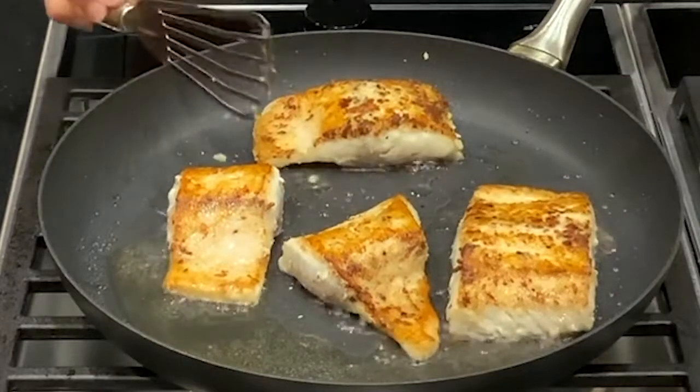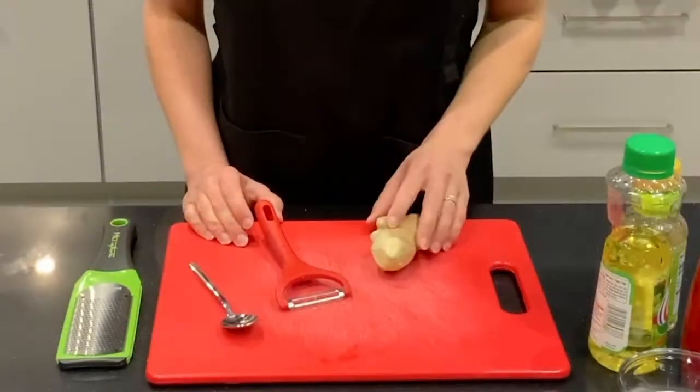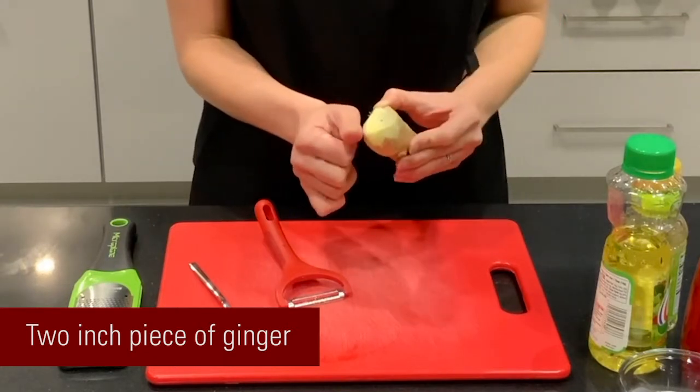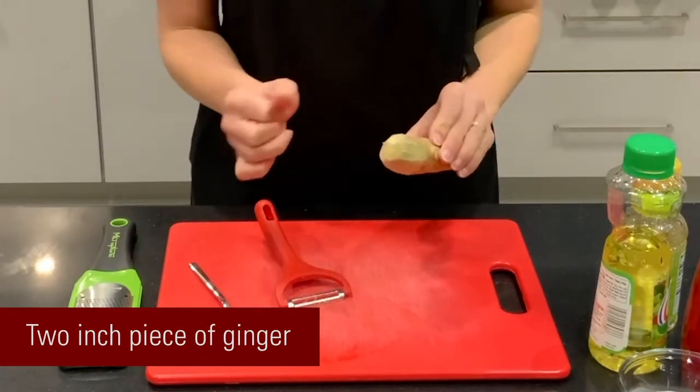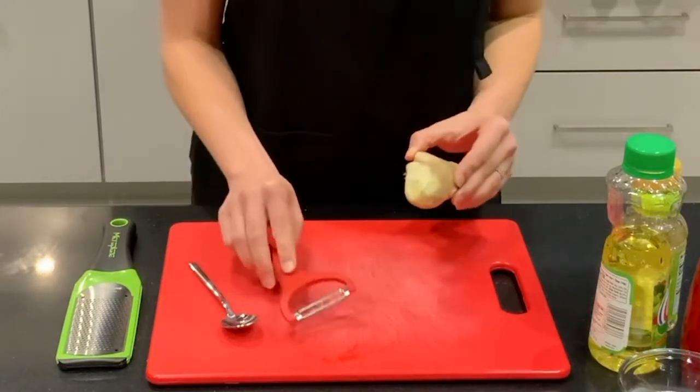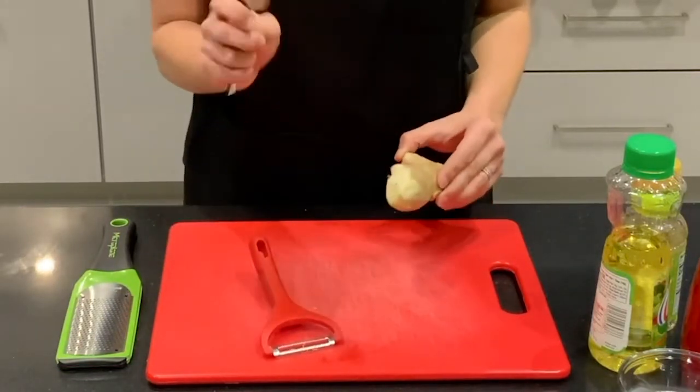Next let's start working on our ginger-crusted fish. First we need a two-inch piece of ginger. Your thumb is about an inch, so that's a good guide when you're looking for ginger. We want to peel this, so have a peeler handy. If you don't have a peeler handy you can always use a spoon.